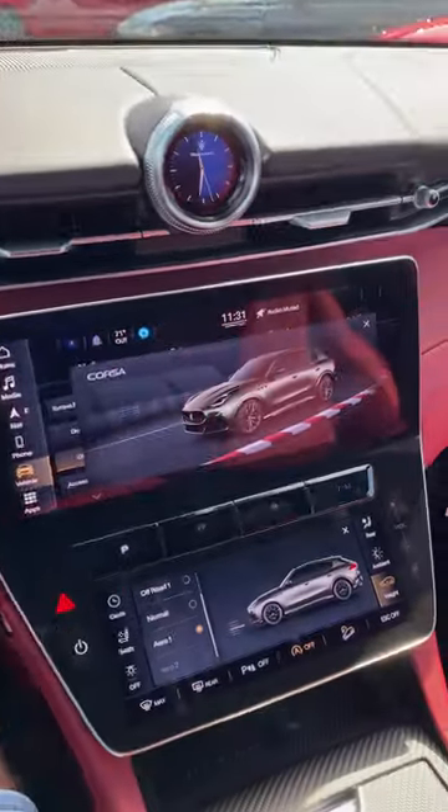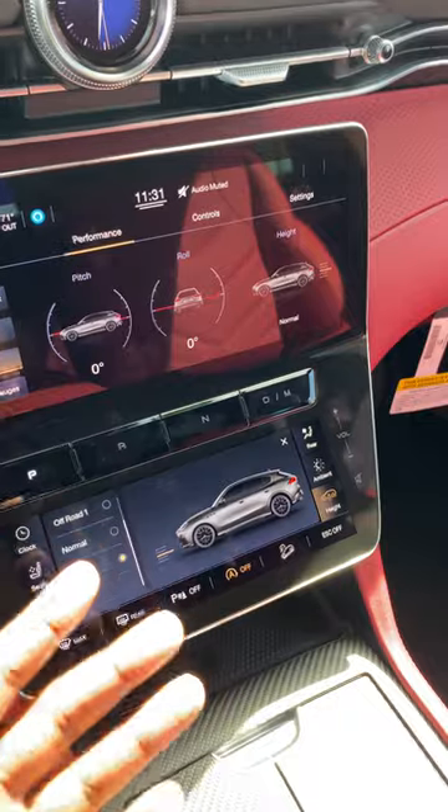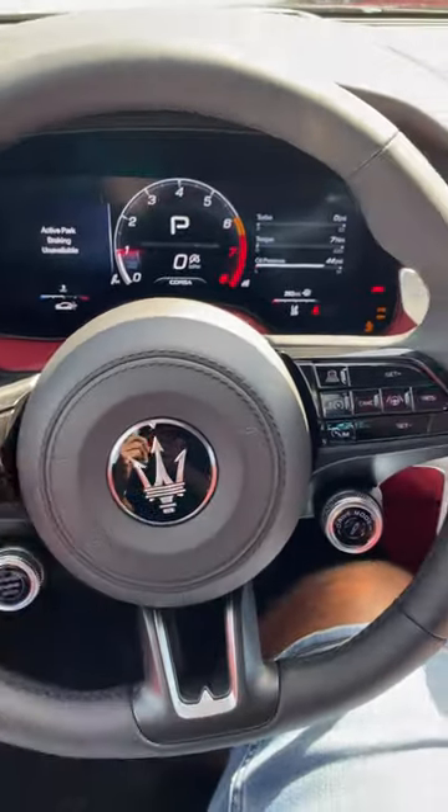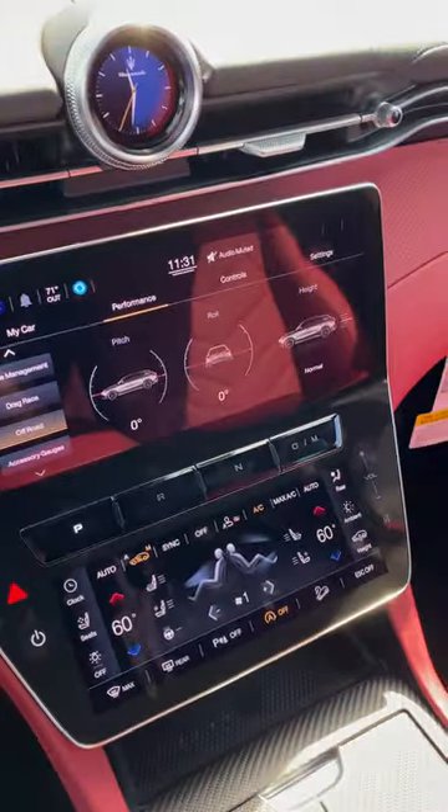So you can do it a couple of ways when it comes to changing the ride height to off-road mode or just changing the air suspension in general on a 2023 Maserati Gricola Trofeo.